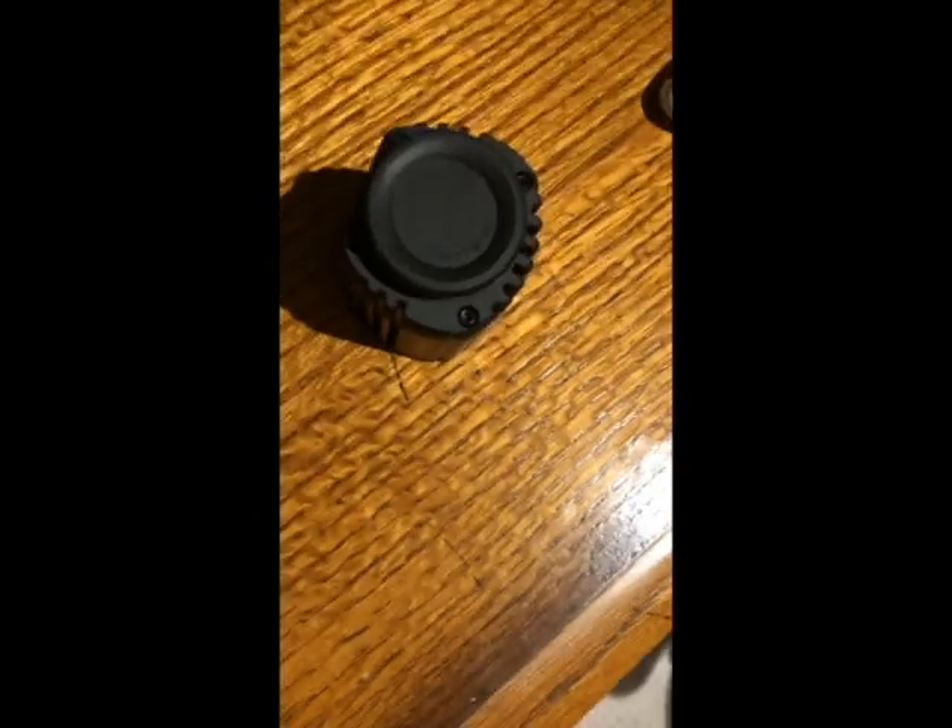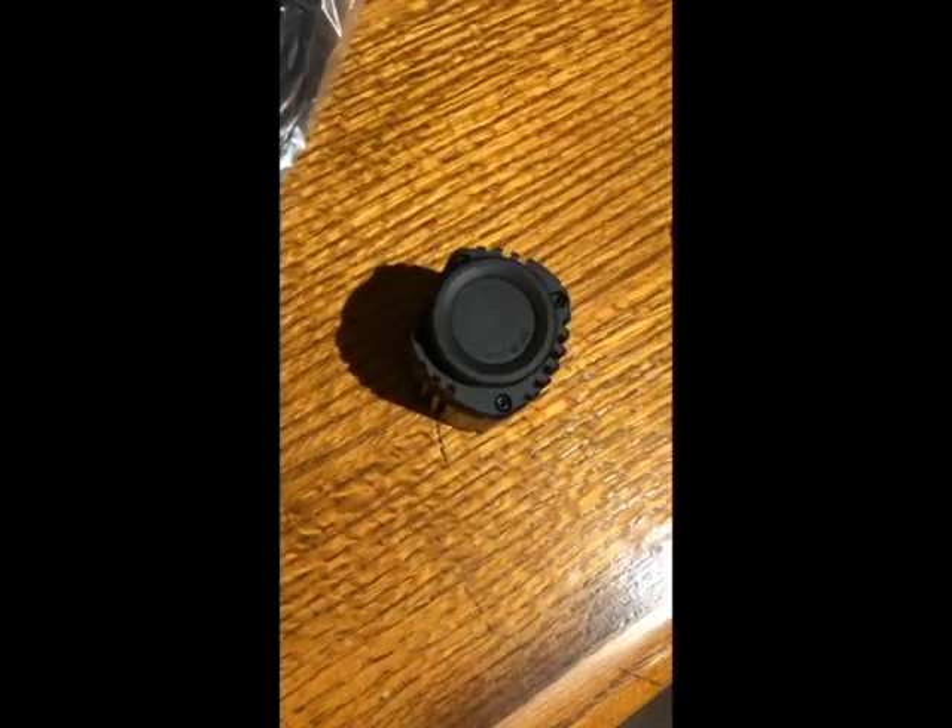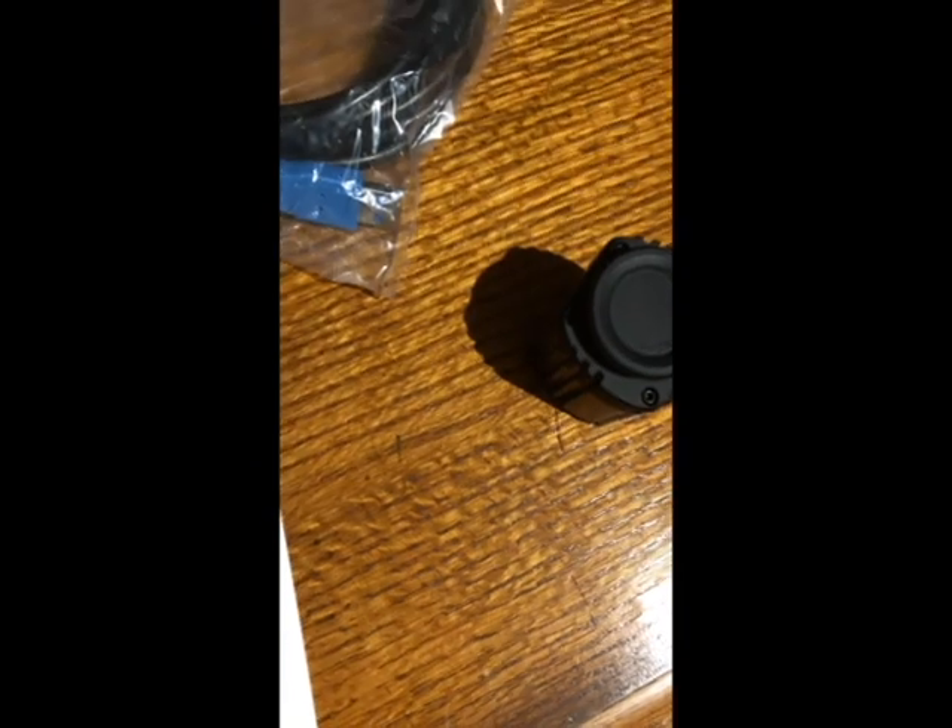One thing I should mention — the computer this camera will work best with is a Windows laptop, because the camera only works when it's plugged into the computer at the time, and most of the capturing software only runs on Windows. A Mac running a Linux virtual machine or virtual partition will work okay too, but you definitely want a Windows laptop, also because you have to carry it with you.